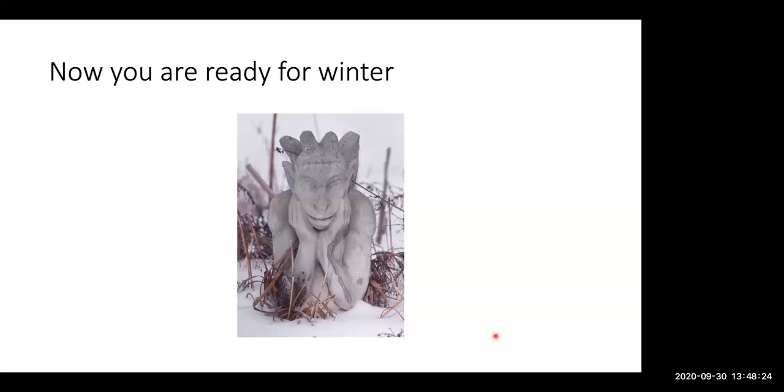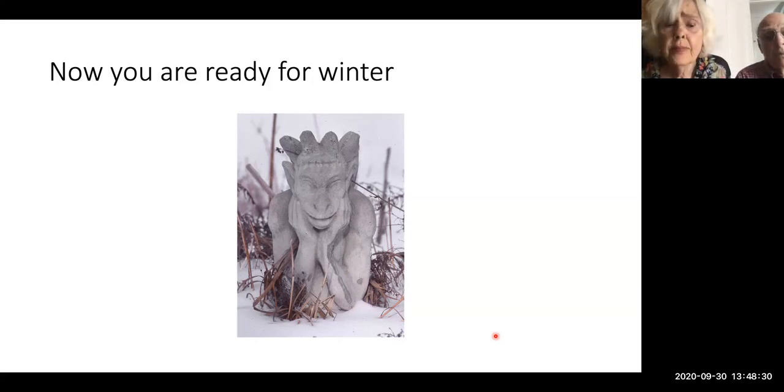Someone asked: do you use clover as ground cover? We haven't. Clover is often used as a winter soil amendment — a cover crop. One friend grew a patch of clover hoping the rabbits would eat it and leave her vegetables alone. She wasn't successful — it may have just attracted more rabbits. Gardening is a good deal of experiment.